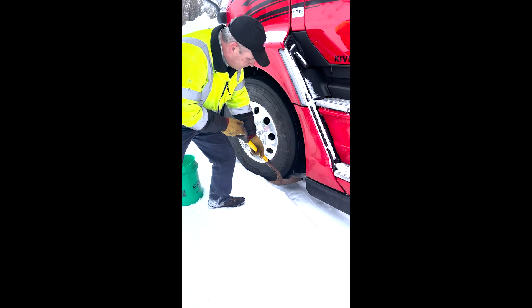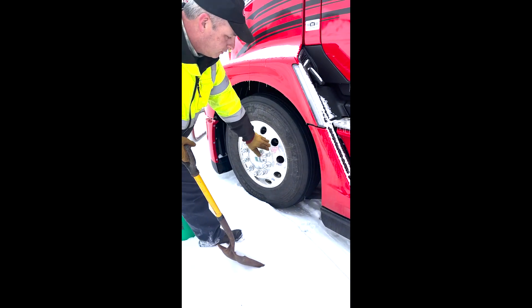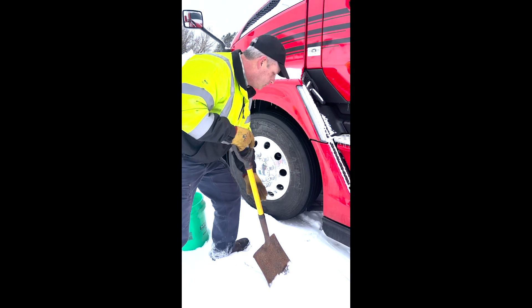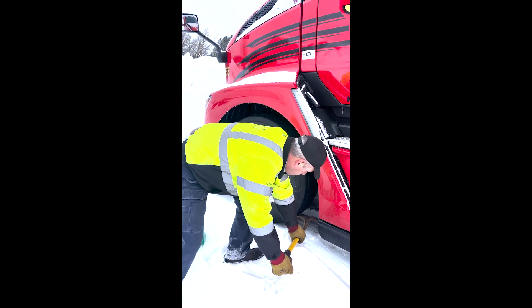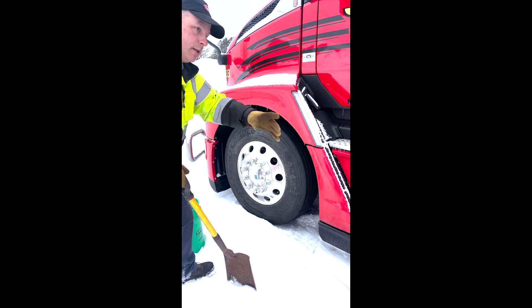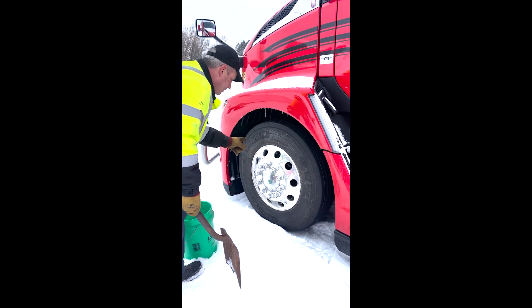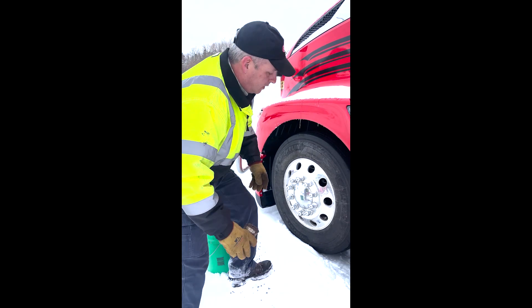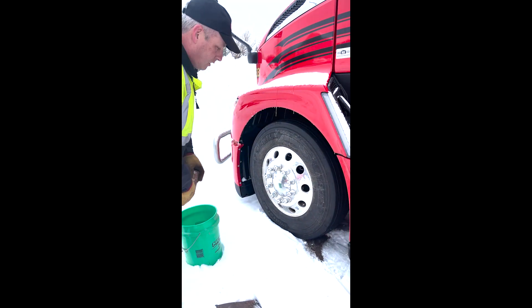You want to look at the area behind all of your wheels, because you might have those wheels sitting down in a little mini wheel chock-type situation where you've got snow in behind you. If they need to be cleaned out behind or in front of the wheels, depending on which way you're going to go, do that first.